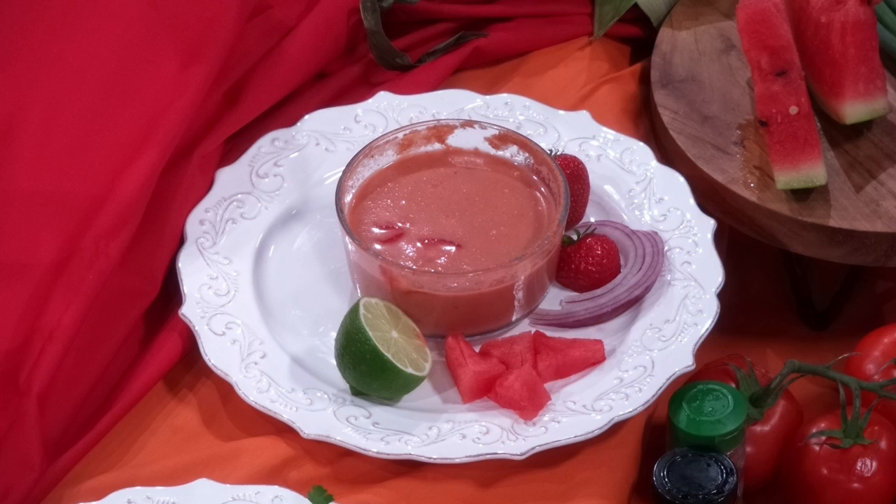And then we have strawberry watermelon gazpacho. On the sweet side — I did put a little bit of salt and a little bit of spice, some jalapeño, so it's kind of in between, but very refreshing. A lot of people eat a little salt on their watermelon. It brings out the natural sugar in the fruit.